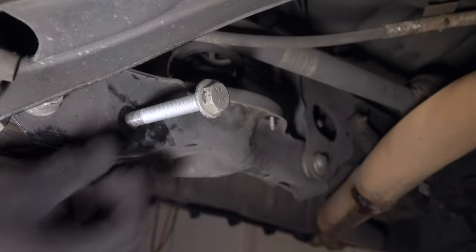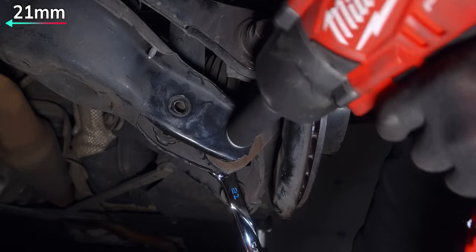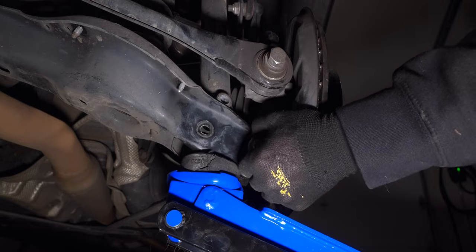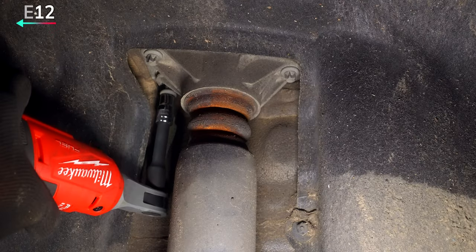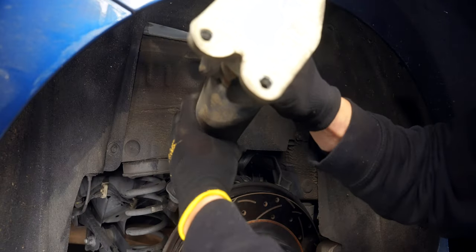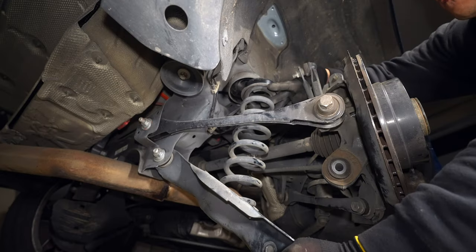That might need some extra persuasion to come out. Using a dead blow on the 18 and jacking up the assembly for the 21 should do the trick without damaging the bolts, so we can reuse them again. Now remove the three E12s at the top of the strut so we can angle it out, followed by the spring assembly, but we'll need our dead blow again if we want to remove the top portion.